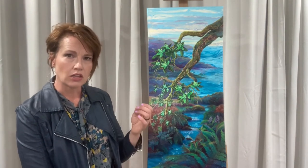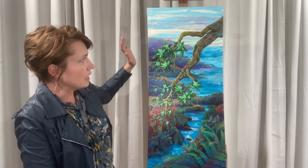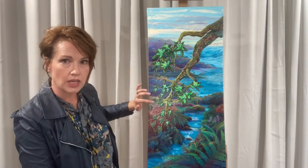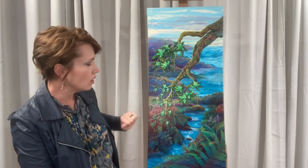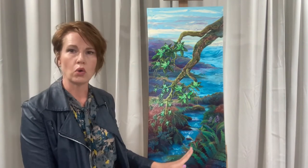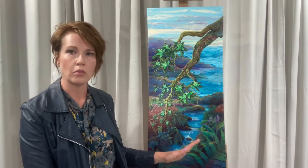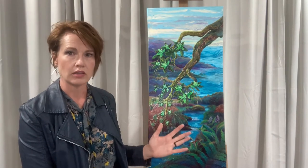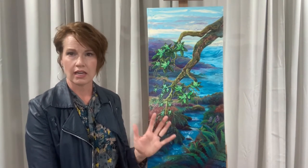That particular yellow of their wall I put sparingly in the sky and in the highlights of the tree. It's a warm yellow. There's also some gold oil paint that reflects light as you move around the painting, which is kind of a common thing in what I do.